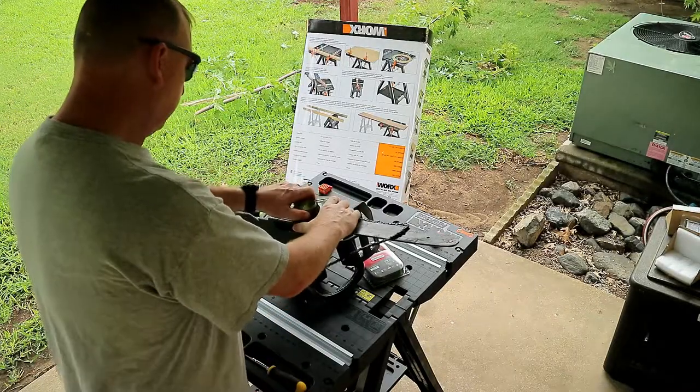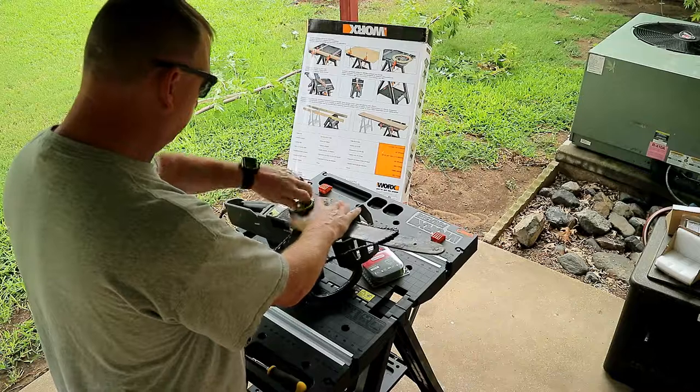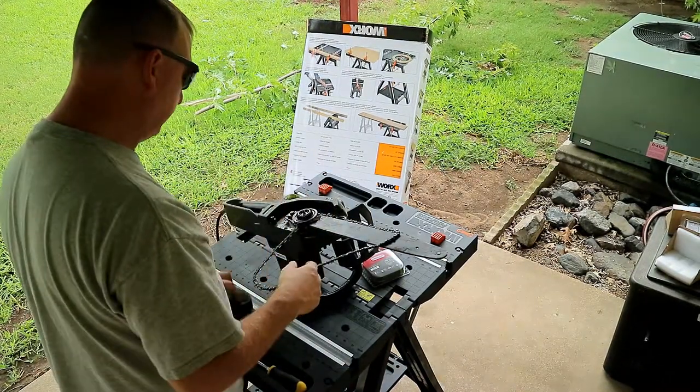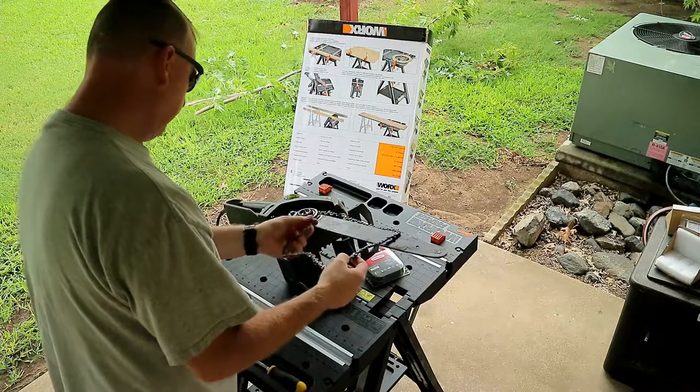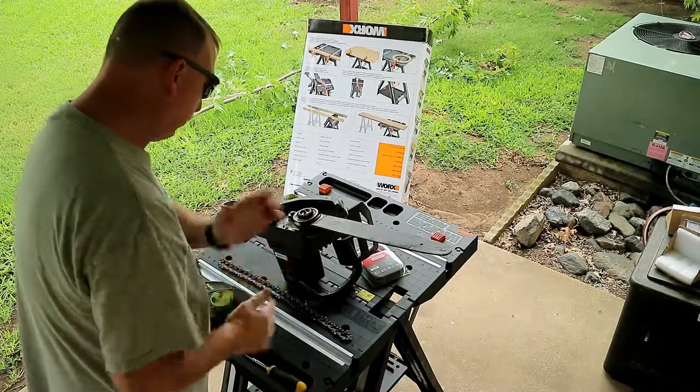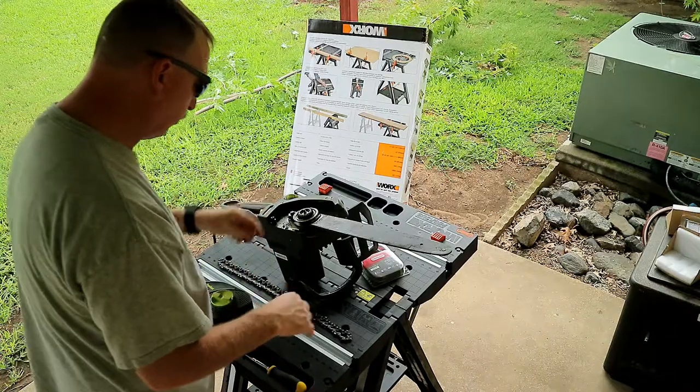Next thing we're going to do is we're going to loosen this all the way up. This green is a wingnut. There we go, and that holds it together right there. Now we got it open. All we're going to do is just pull this chain off, this old chain. Let me get some rags so I can clean that thing out while we're in here.